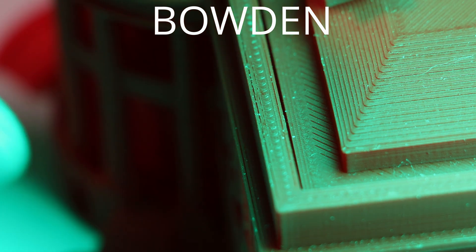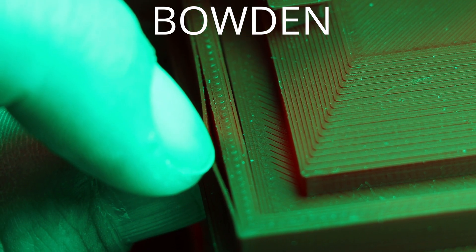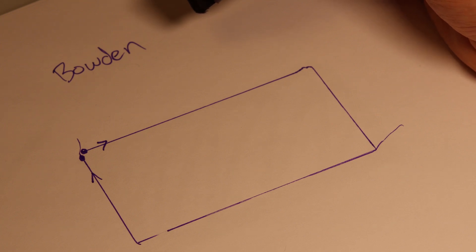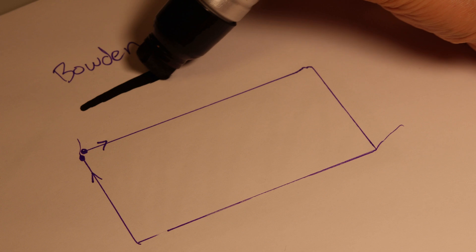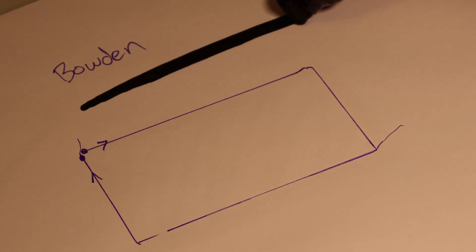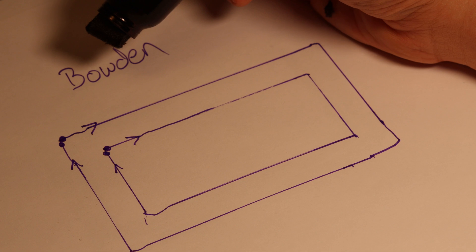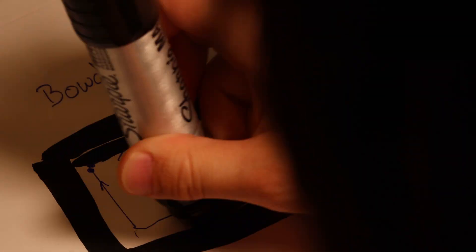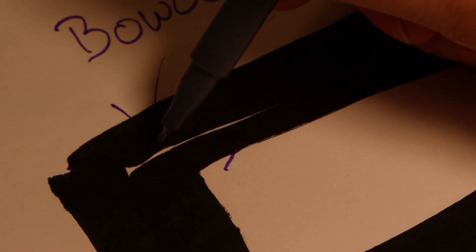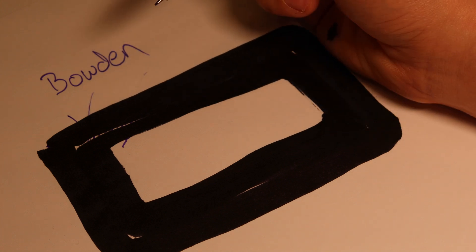Here's another structural deficiency on the Bowden setup: under-extrusion on the perimeter layers makes it so I can just peel the whole layer back. Due to the increased slop and compliance in the Bowden drivetrain, the start and end of your toolpath show slight errors — it under-extrudes at the start, picks up to full width, then over-extrudes as plastic seeps out during retraction. When printing two perimeters, the under-extrusion on both ends creates a gap where they meet, causing the delamination between perimeter layers.